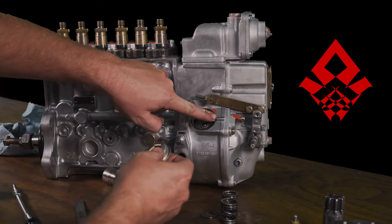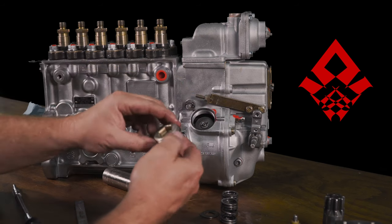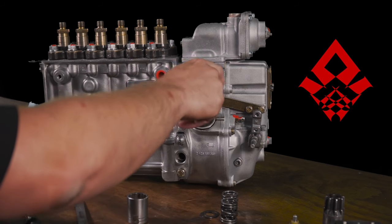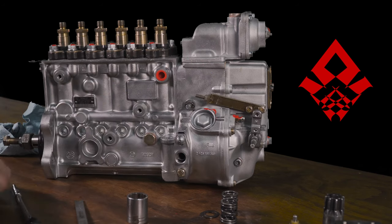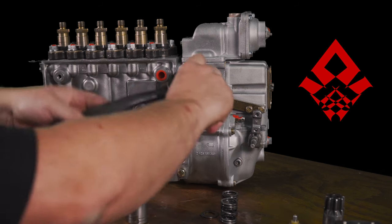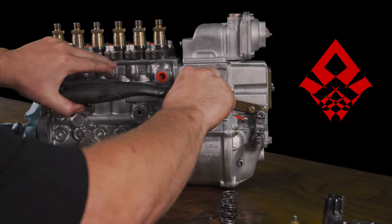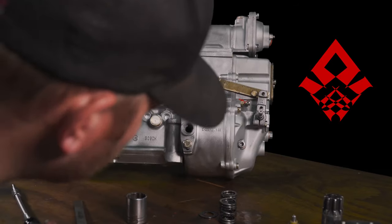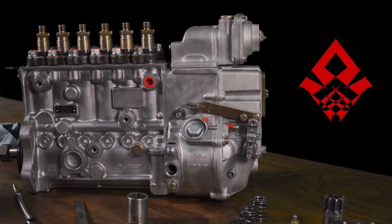This cap goes right back on. There is a little metal O-ring seal here — it stays on there generally, sometimes it sticks to the cap. Just make sure it's there. Screw this back on — it's sheet metal so it doesn't have to torque really tight. Around 5 to 8 foot-pounds is fine. Governor springs are in. Then to make this ready for the customer, I've got to set the pin timing back in there, turning the pump until the timing pin's in the window.